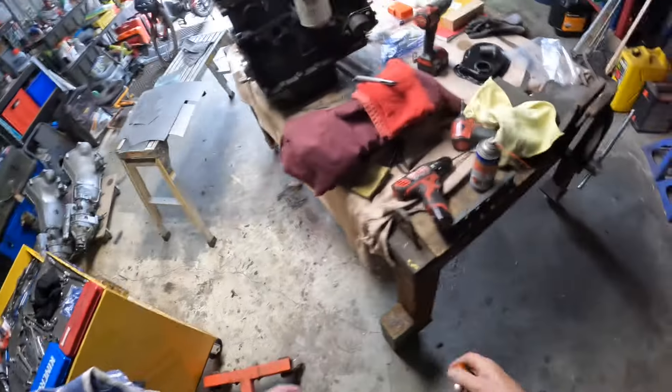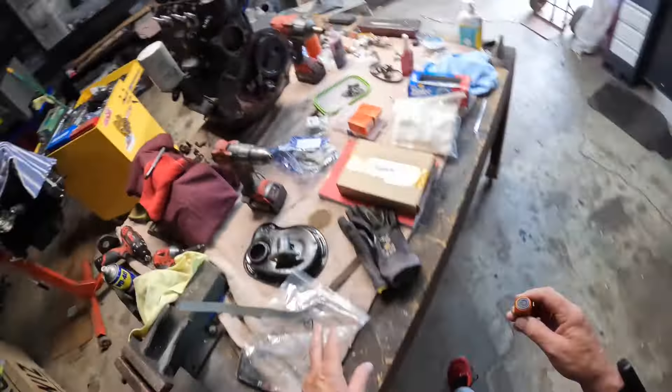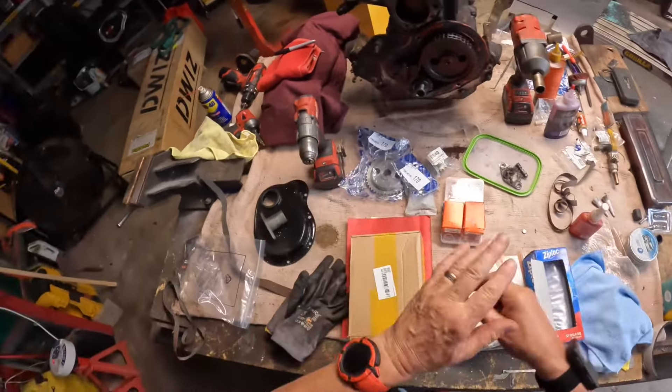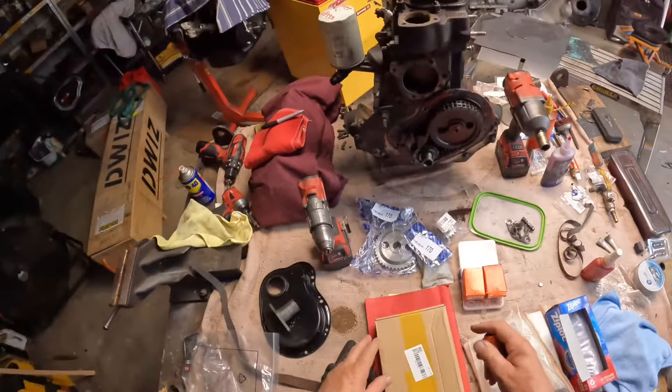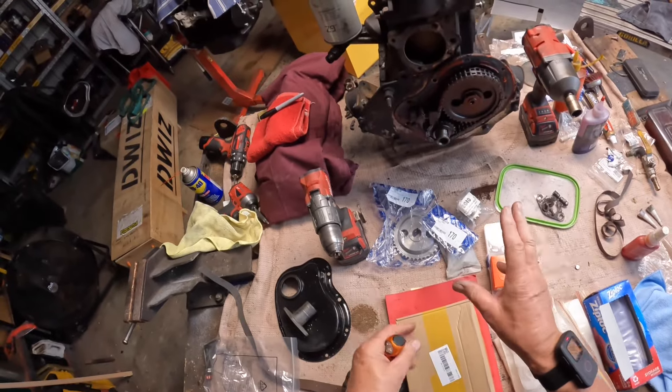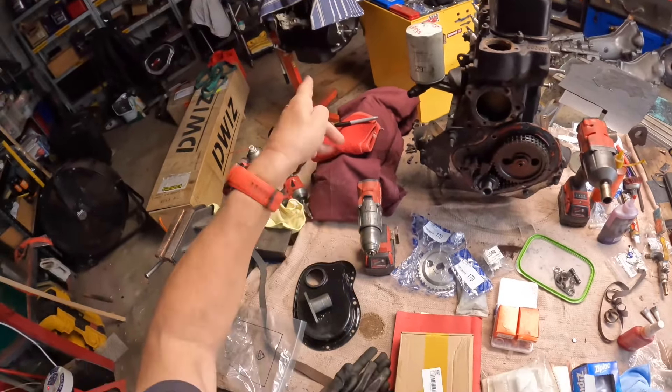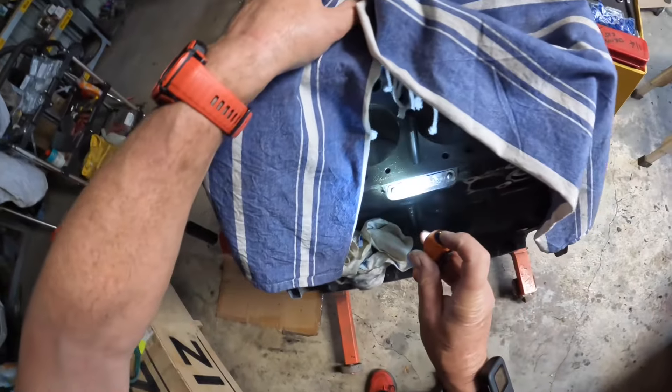I have got simplex and duplex chains to go on — the 74 engine came with a duplex chain. I now have a simplex chain, not the duplex, to put on the other engine. However, I've read on forums that the duplex and simplex gears are different and have a different effect on timing. So I'm trying to figure out which one goes on the 18v847 engine — the simplex chain or the duplex chain.